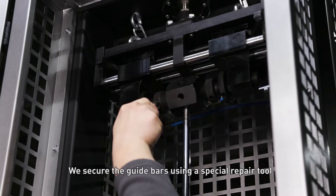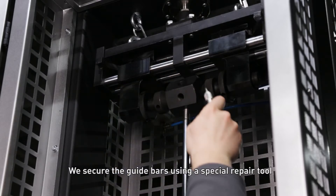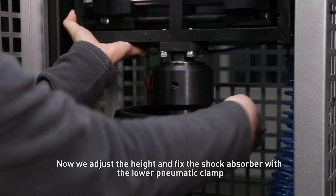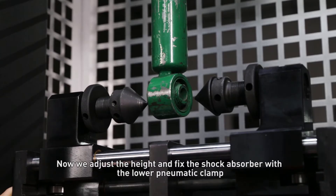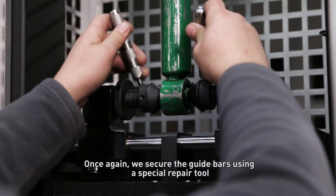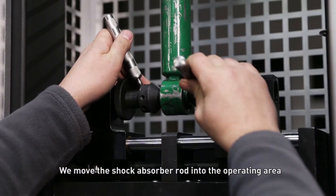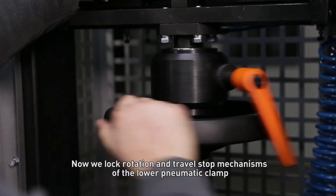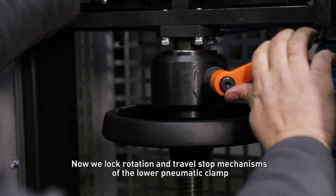We secure the guide bars using the special repair tool. Now we adjust the height and fix the shock absorber with the lower pneumatic clamp. We secure the guide bars using a special repair tool and move the shock absorber rod into the operating area. Now we lock the rotation and travel stop mechanisms of the lower pneumatic clamp.